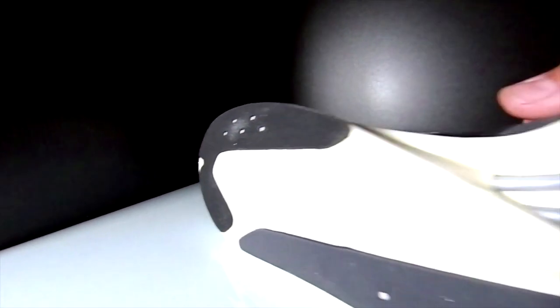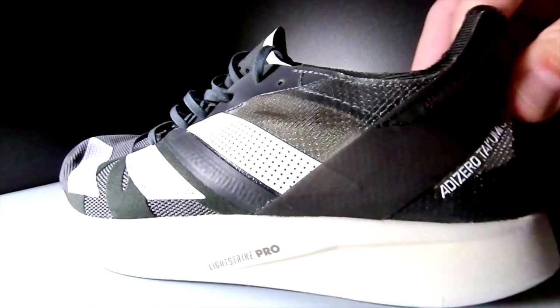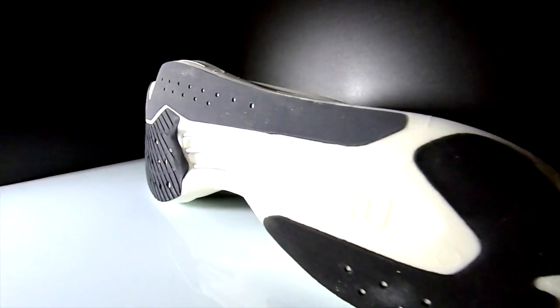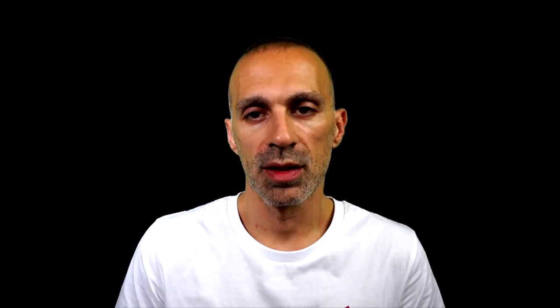Last but not least, the shape and the cutouts of the midsole are different. In the Takumi we have a higher midsole with cutouts especially between the mid and forefoot of the shoe to give some flexibility. Whereas in the Liberate, since it's low to the ground, there is no need for cutouts for flexibility. So they look similar but they are not — the feeling is different, but not as much as expected, honestly, especially during sprints at fast pace. I'll tell you which one I prefer at the end of the video.